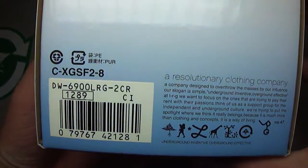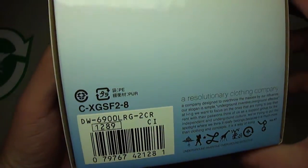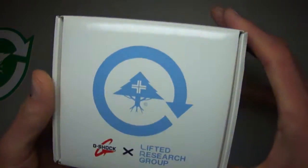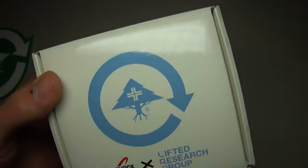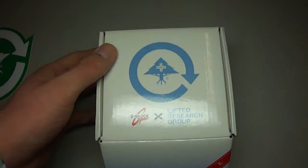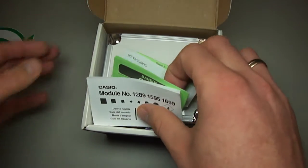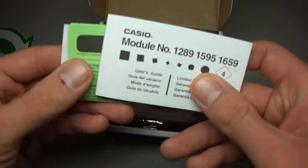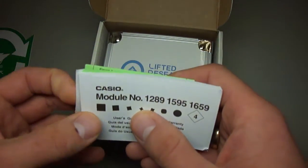DW6900LRG-2CR. It is the American release, limited to 500 pieces for the American market. Let's open it. It is the piece with the trunk box, only for the USA market. And in Japanese there is a card box.